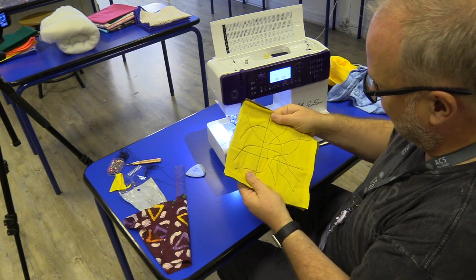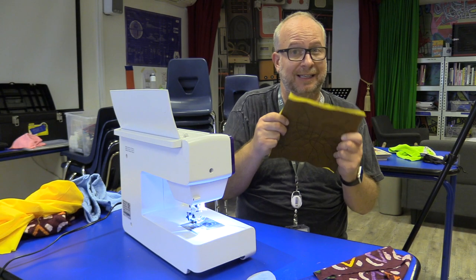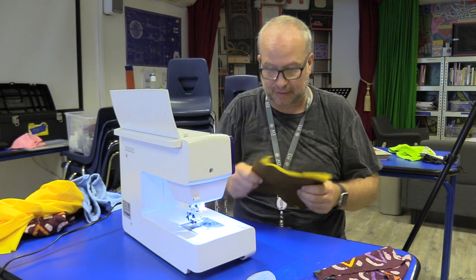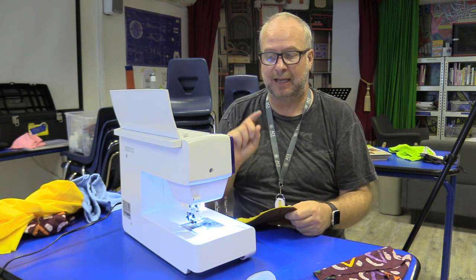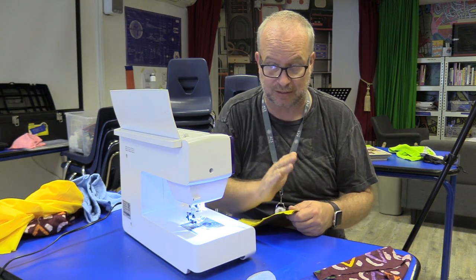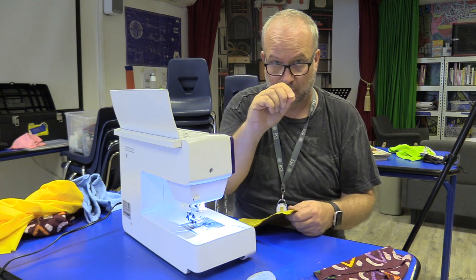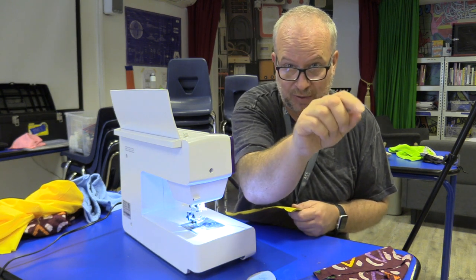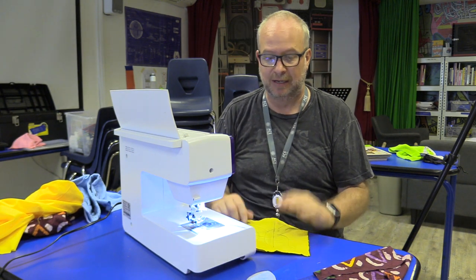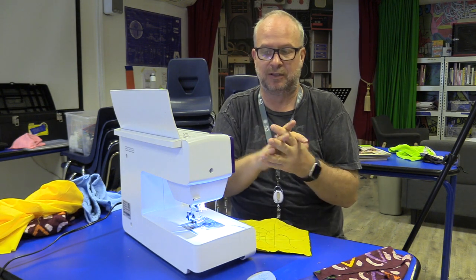The other ones might pull out, but that one's going to stay. I want you to do at least three of those — they can be straight lines, but practice doing the lock stitch. From now on, every time we start a stitch, we go forward about a centimeter, back about three quarters, then forward. As we finish, we rewind forward and stop. Get in the habit of doing that. In the next video, we're going to put the two pieces of the pillow together so we can stuff it.